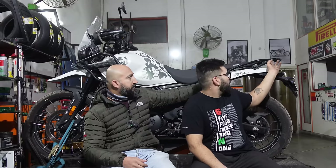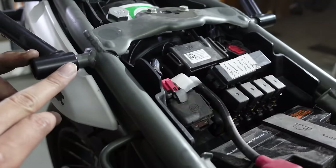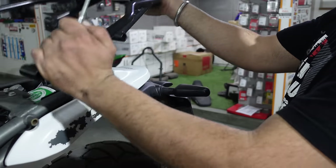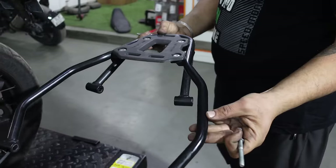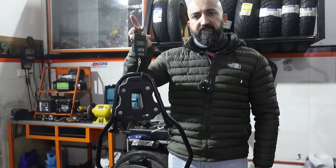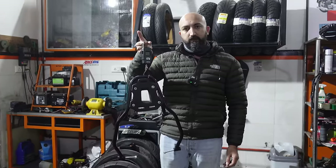We will start with the back rack. I will weigh each and every part that we take off the motorcycle and we'll get a ballpark figure of how much weight we are taking off the bike. The rear rack is held by four number-six Allen bolts. The rear rack with the four bolts comes out to about 1915 grams. So just by removing the rear rack, we have dropped almost two kilos off the bike.